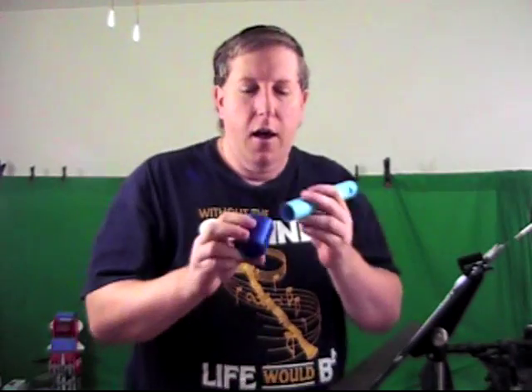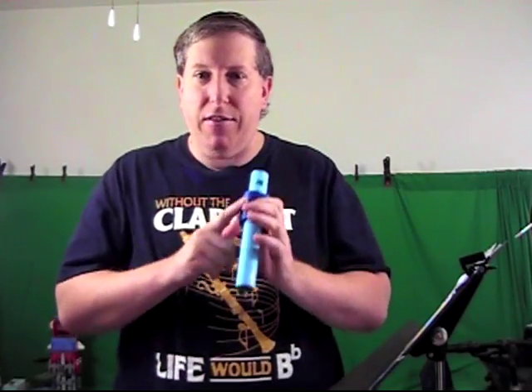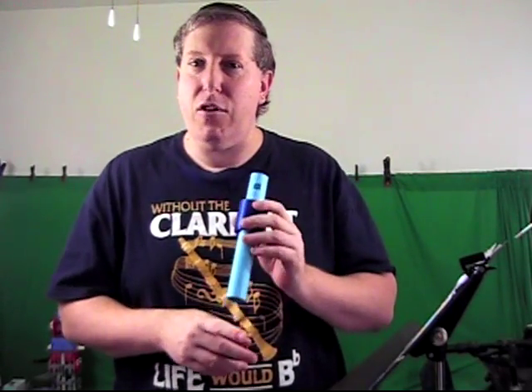I may make these available to purchase if people are interested. It doesn't make the pitch happen — it just increases the sound and the durability of the pitch. You can get the three notes you need without this. I am using it to cover the hole, but you can use your finger to cover the hole.